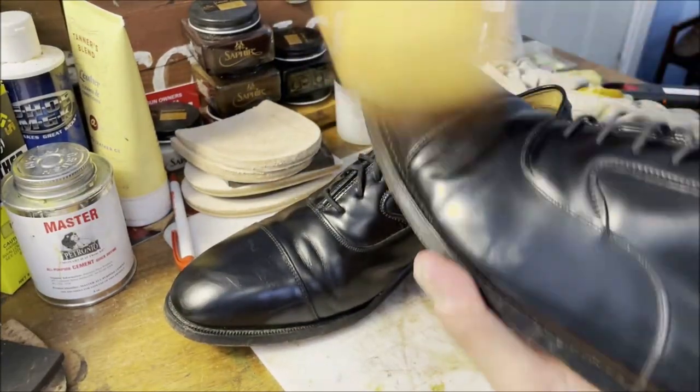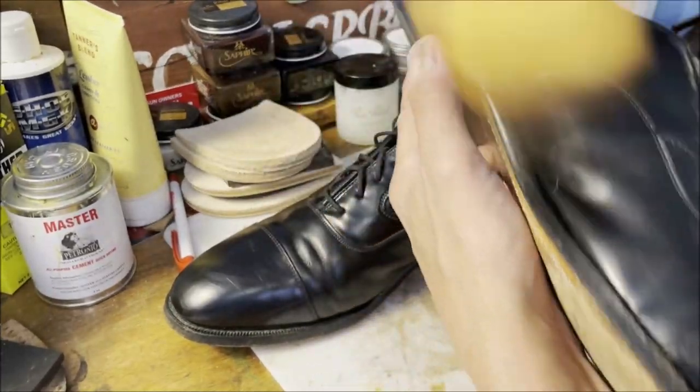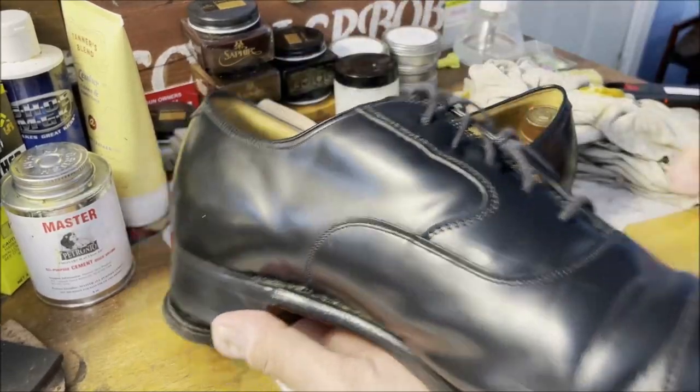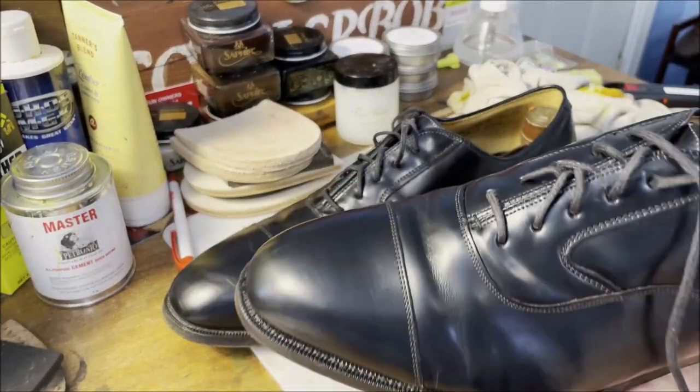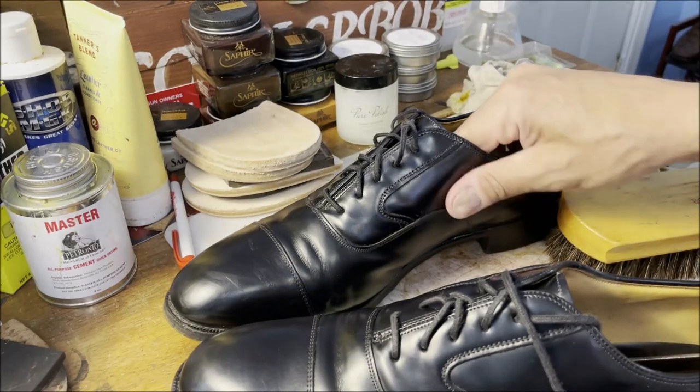I am just going to go ahead and brush them both off. I think this helps get the excess conditioner off as well as drive it into the leather. Look at that - it's not bad already. You can see some of the scuffs are diminishing.